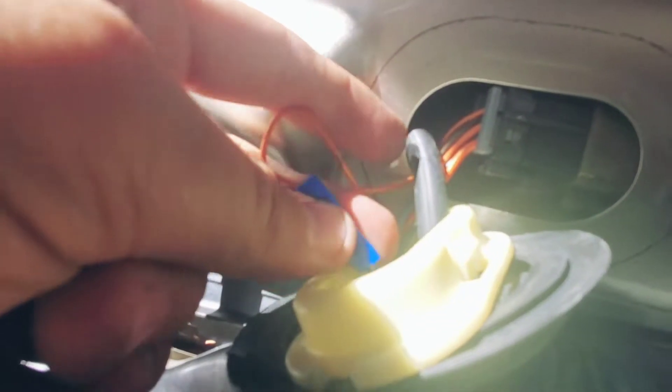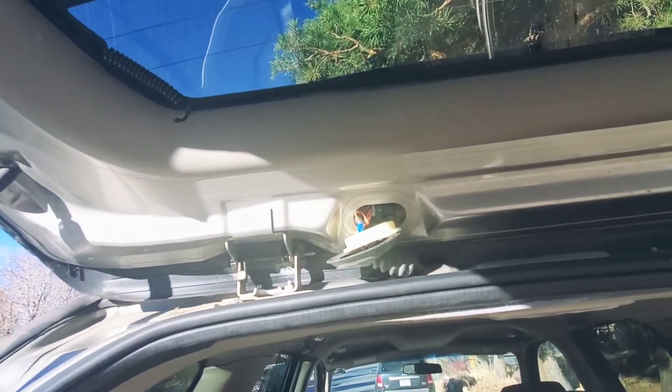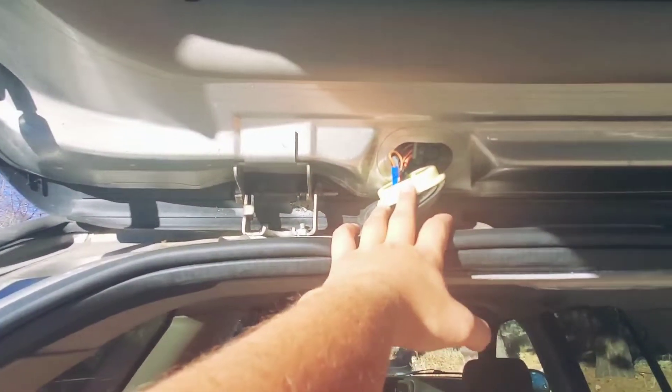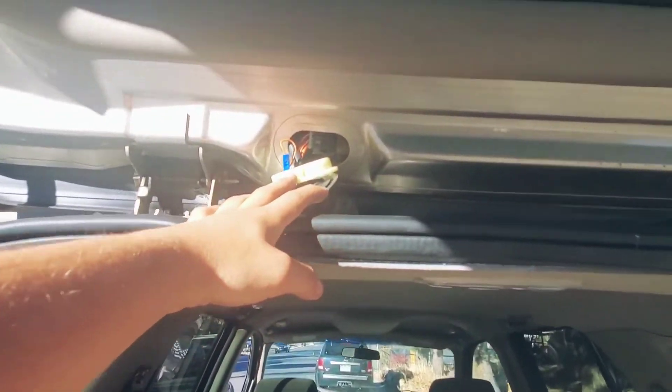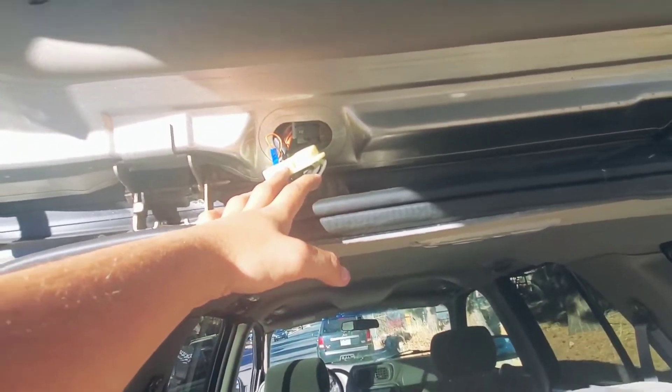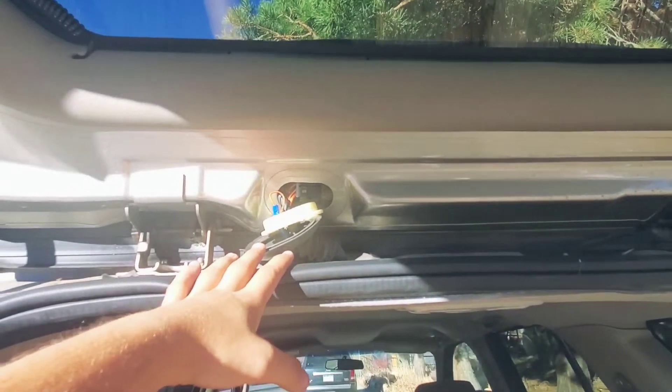Don't waste money going to shops trying to fix it. Don't waste your time. Just do it yourself — buy some connectors, buy some extra wire, feed it through, crimp it with connectors or solder it if you know how. Just make sure you don't spend all that extra money trying to fix a problem. It's really cheap, it's really easy, very few people can't do it. Don't waste the money having somebody else do it — do it yourself.